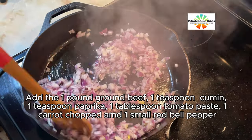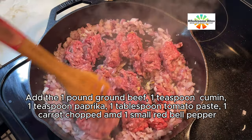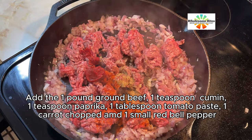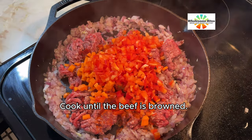Add 1 pound ground beef, 1 teaspoon cumin, 1 teaspoon paprika, 1 tablespoon tomato paste, 1 carrot chopped, and 1 small red bell pepper. Cook until the beef is browned.